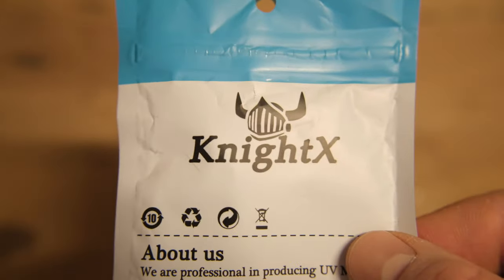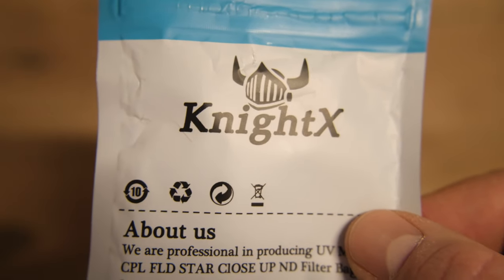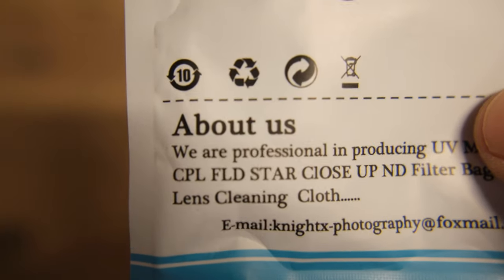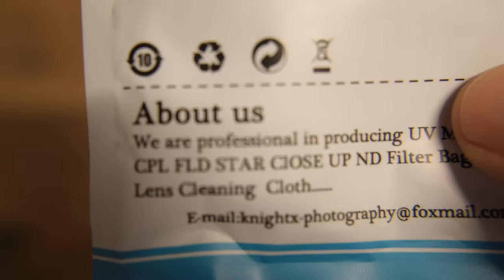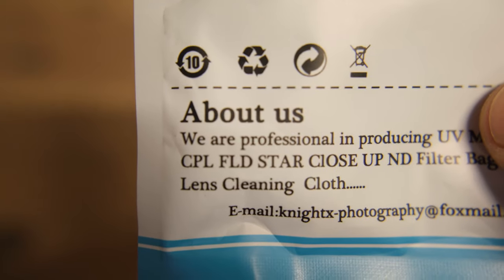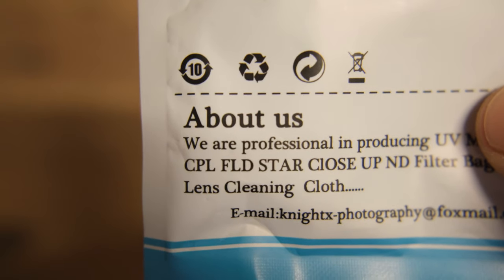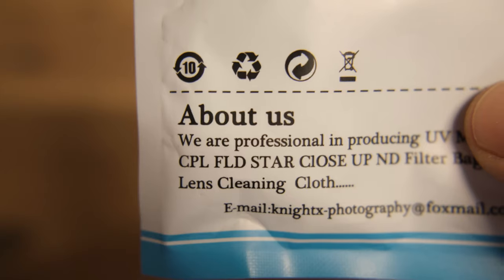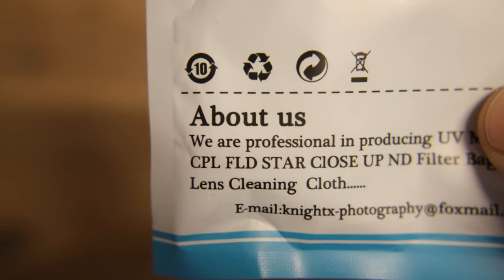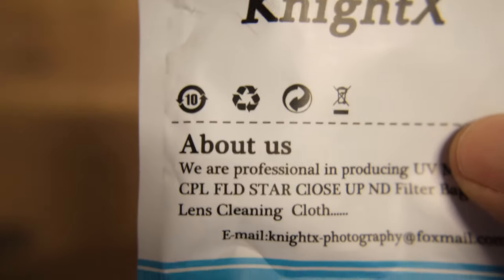Now you can see we're a lot closer — this is about four inches from the camera. Let's see how close we can get. This is about two inches from the camera lens at 18 millimeters, and as you can see, it works very well. I could not have done this without that extra lens on.